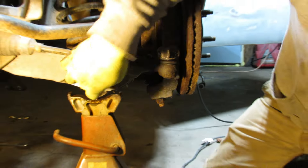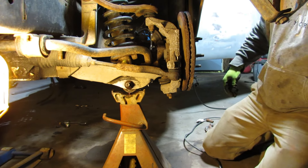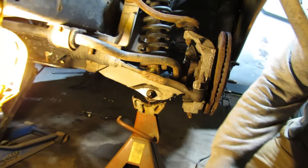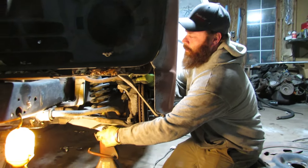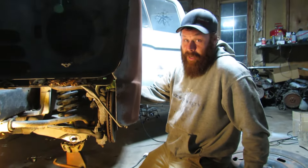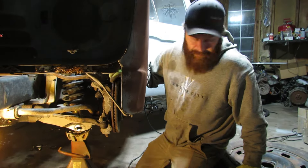I'm hoping it goes in easy. I'm going to hit it with the impact — that was too easy. This car must have came from the south, because usually up here you've got to heat them, beat them, all that fun stuff.